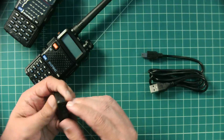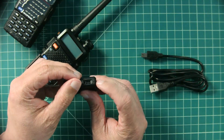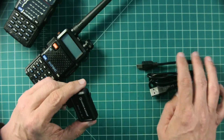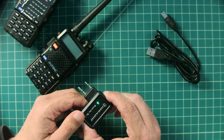You do not have to have the cable in order to program your radio, but you do need to have this charged. It also has a power button here that you turn on.